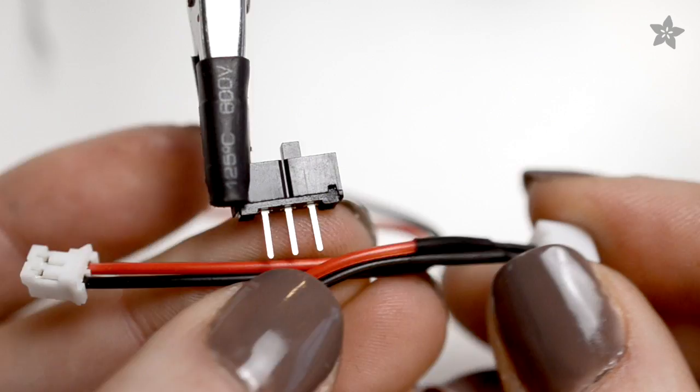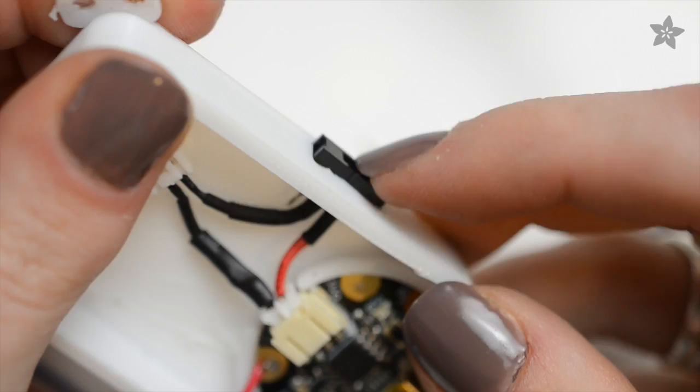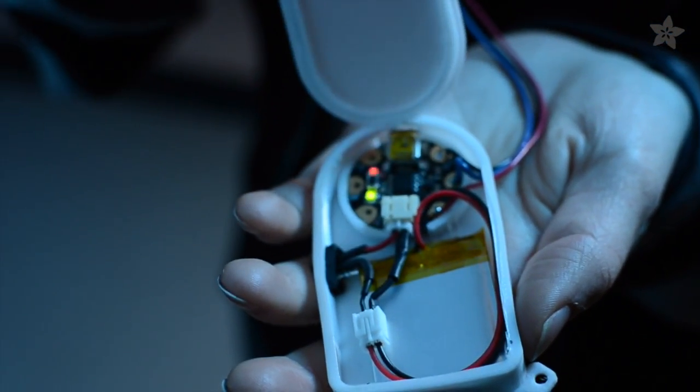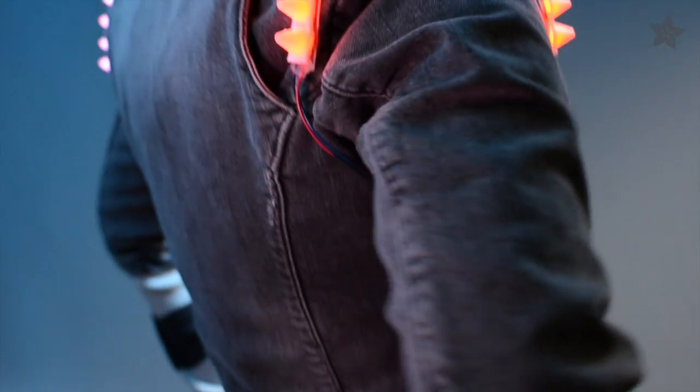Use a JST extension and slide switch to make this adapter. The switch fits through the side of the 3D printed enclosure, also in NinjaFlex. Then you can plug in a rechargeable LiPoly battery and pin or sew the enclosure to your garment.